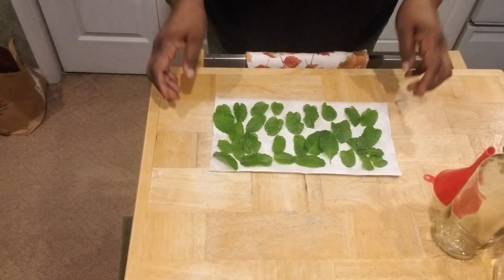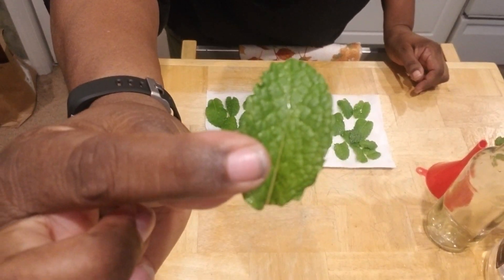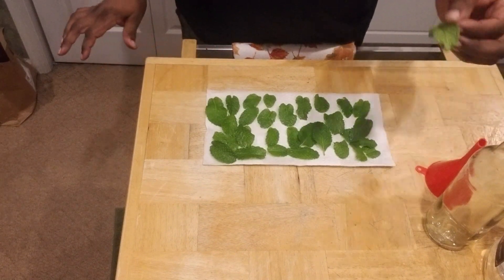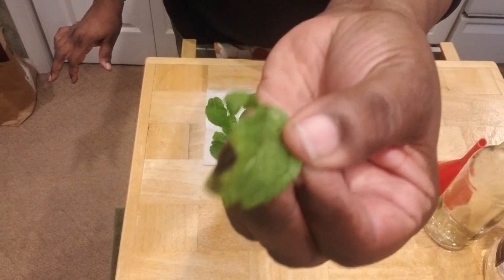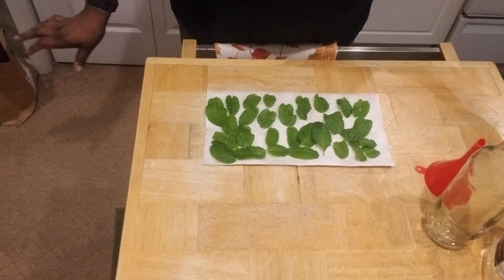I have all my supplies: I've got my bottle that I'm going to be using as my vessel for the extract, I have my funnel, and I have my vodka. Let me bring you down so you guys can see everything I'm working with. You see these mint leaves — look how beautiful those leaves are, isn't that gorgeous? I washed them and patted them dry as much as I could. Any leaves that had any kind of brown or discoloration, I'm not going to use those — I'll set those aside.